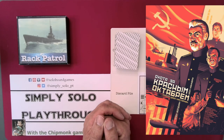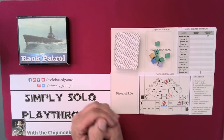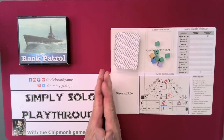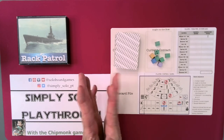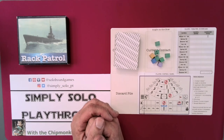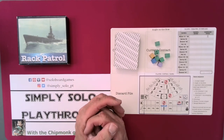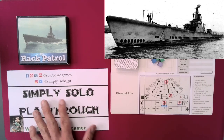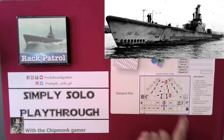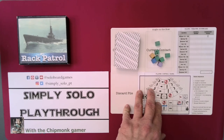Ever since the movie Hunt for October, I have wanted to be on a submarine. I think it's one of the cooler things to be. Instead, I was in the Army. And everyone I've talked to on a submarine, they've had a lot of different stories, but it seems really interesting. So, Rack Patrol — you're playing a Gato-class boat. Not a ship, a boat. And you are on patrol in the Pacific Ocean, going after the Japanese fleet.